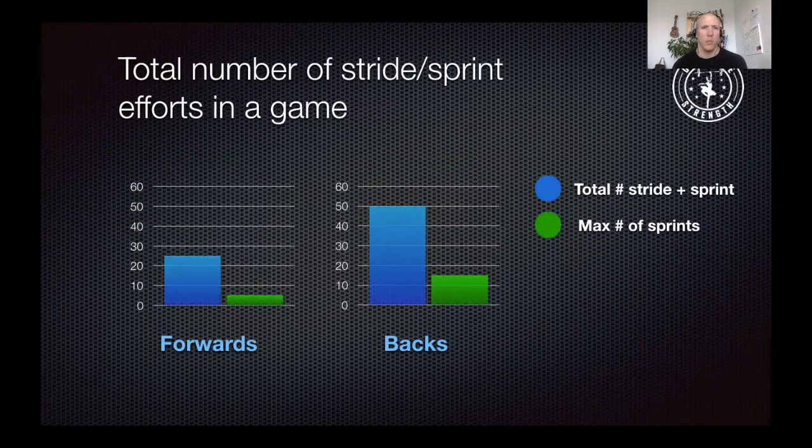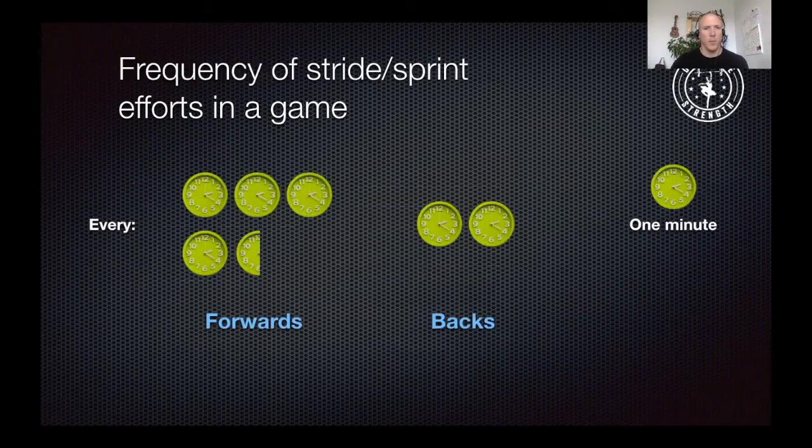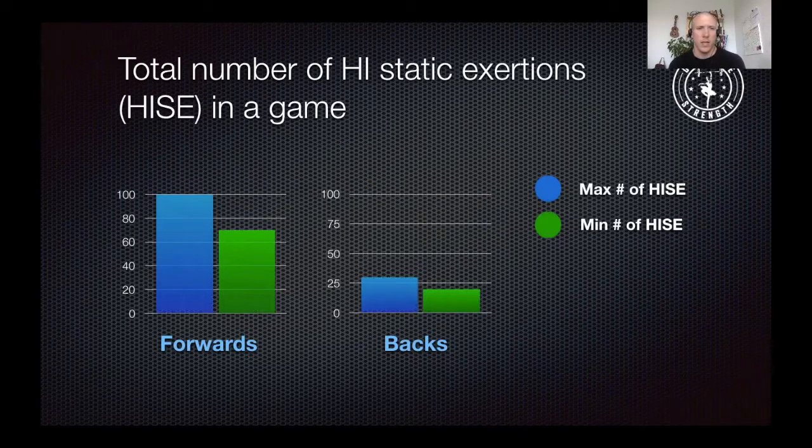The second graph shows the total number of stride and sprint efforts in a game. The blue column is the total number of stride plus sprint efforts. The backs perform on average double the amount of stride and sprint efforts compared to the forwards, with the max number of sprints shown in green. The backs were at about 15 per game and the forwards at about 5 per game. For high intensity static exertions, the forwards' minimum was 70 and maximum was 100, while the backs were between 20 and 30.